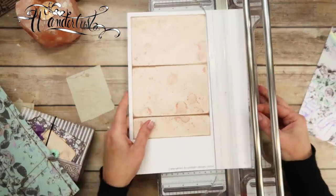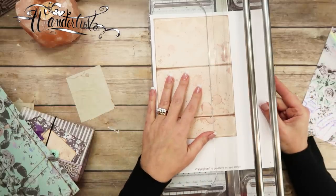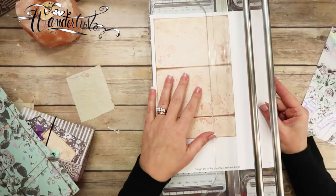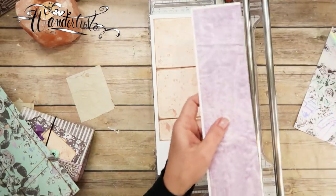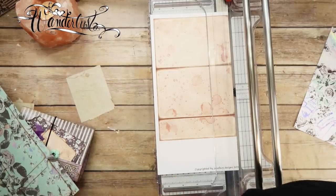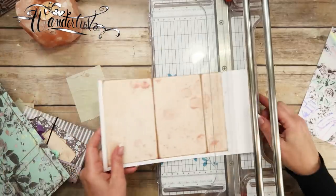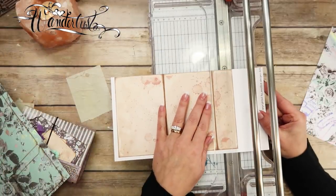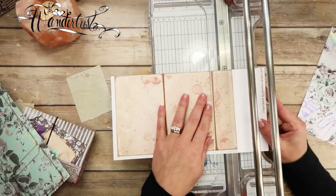This is a Fiskars Procision Rotary Paper Trimmer. First I'm going to cut this long piece off because that purple on the other side could be used for other stuff — I'll stick it in my stash. And I'm going to cut this big chunk off over here. I need to clean my paper trimmer, looks like.